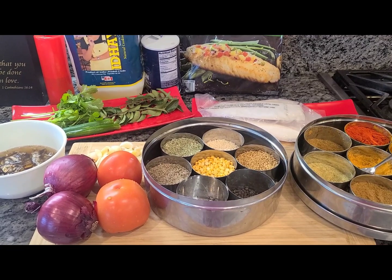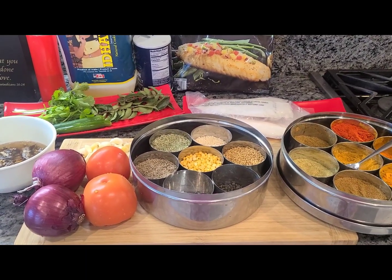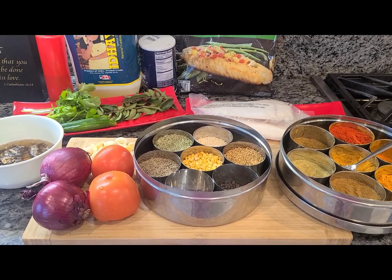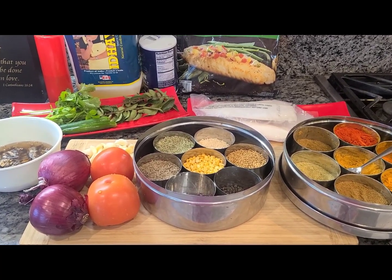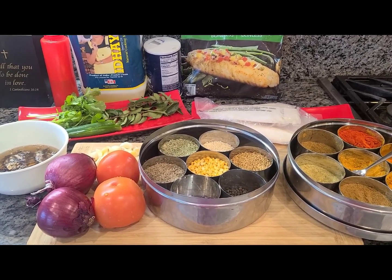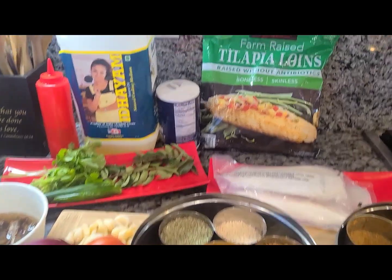Hello everyone, today I'm going to teach you how to make a simple no-fuss fish curry. It's a South Indian version that I've always made — a go-to recipe passed on from my grandmother. My grandma did it a little differently because she ground everything; her masala was made in a mortar — they call it an 'ural' — where she would pound and grind it all by hand. Today I'm going to teach you how to make a tilapia fish curry.